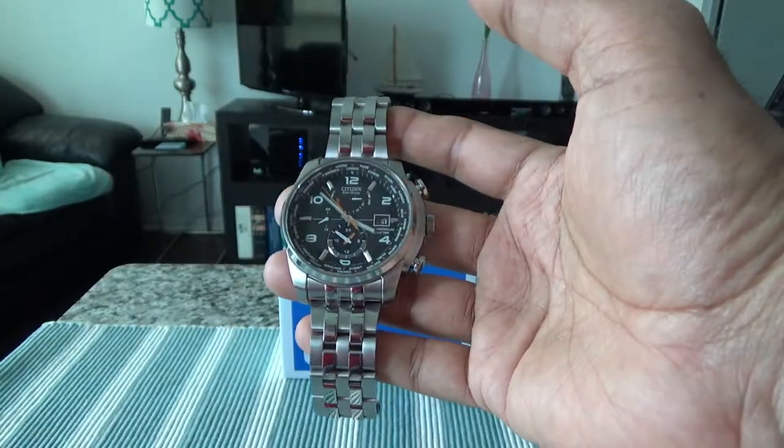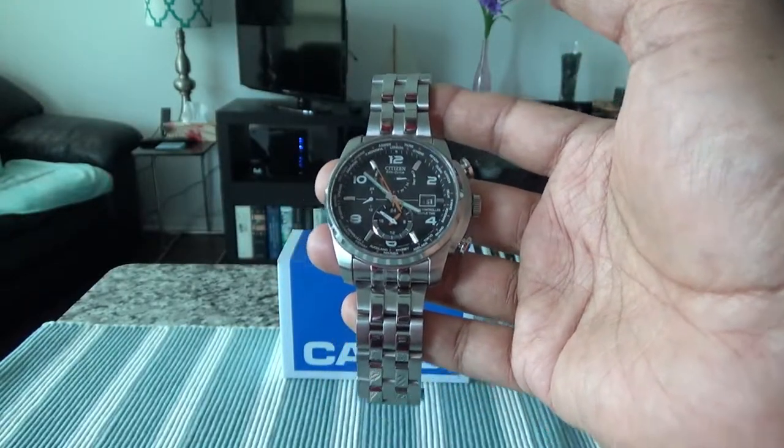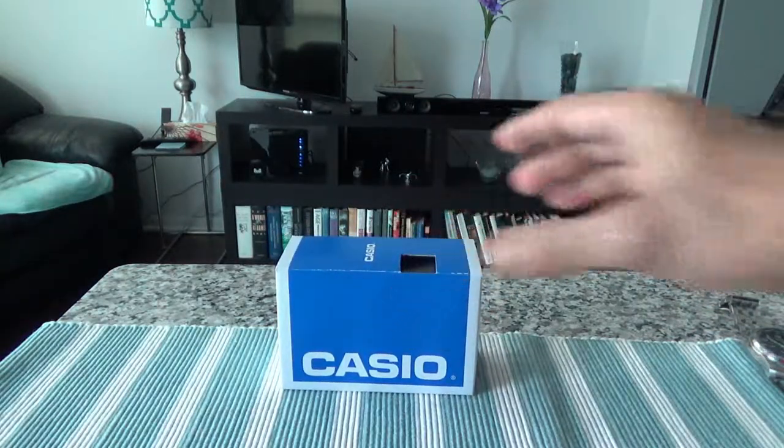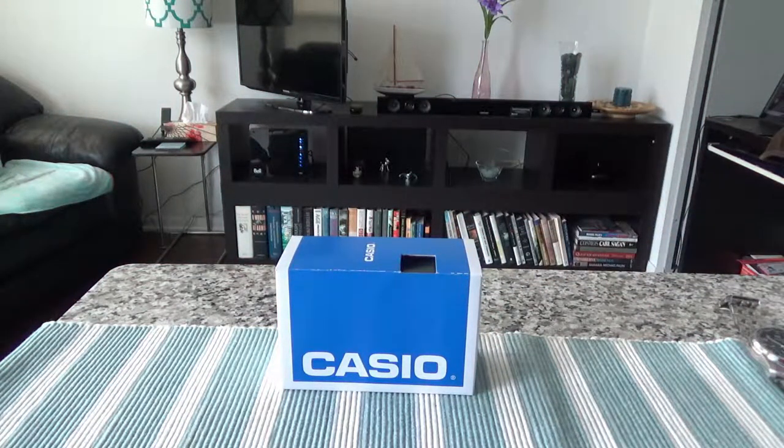The last watch I unboxed was the Citizen World Time AT watch — I'll put a link in the description box below so you can see that. Today I'll be unboxing this Casio watch, which has model number A158W-1. This is a classic digital stainless steel watch.